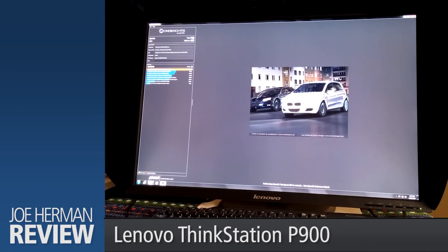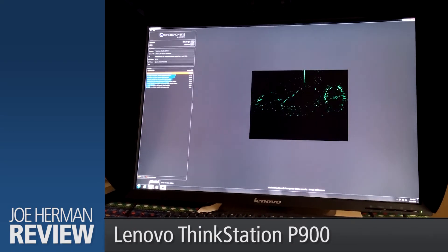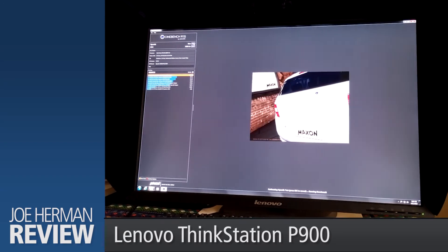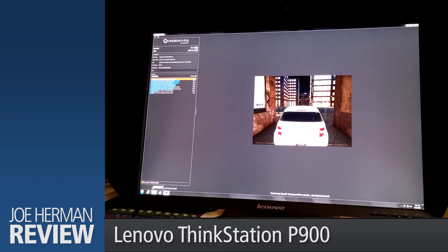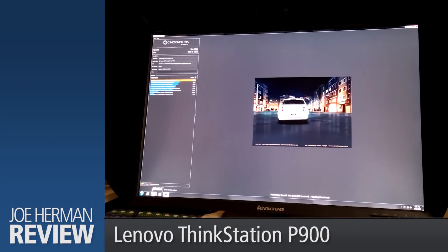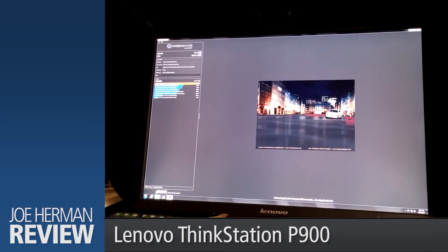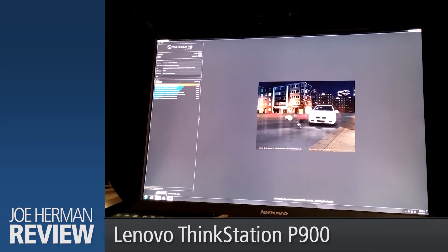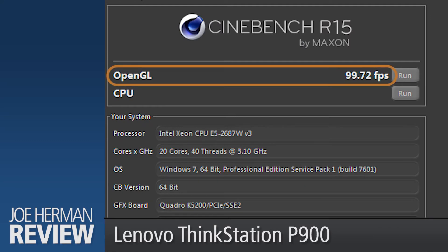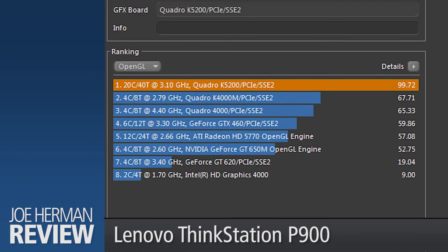Next, we'll run a test of the P900's GPU — in this case, an NVIDIA K5200. For this, Cinebench uses a scene of a car chase that tests real-time performance of interactive lighting, rendering, shadows, textures, and other factors. Cinebench's GPU hardware test was a speedy 99.72 frames per second. Here's the K5200 compared to other video cards. You can check online for more Cinebench GPU scores.